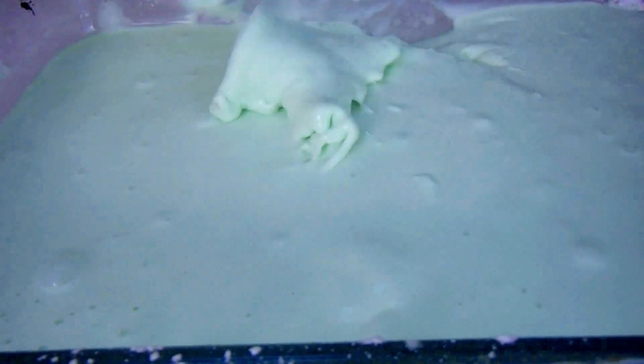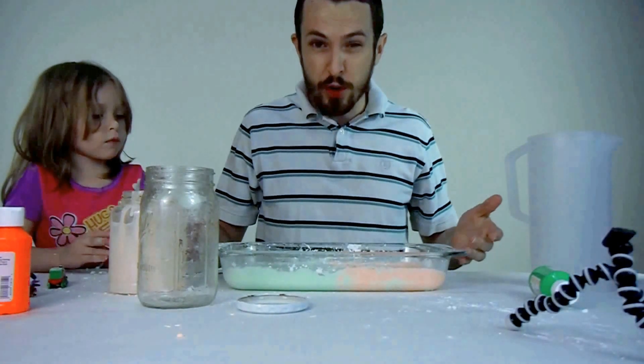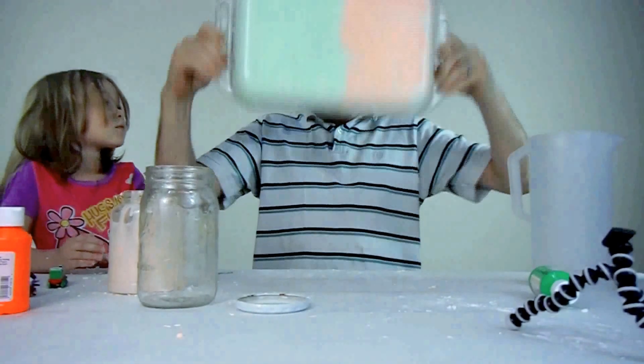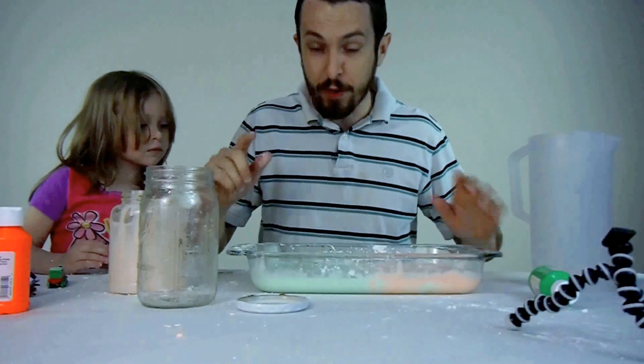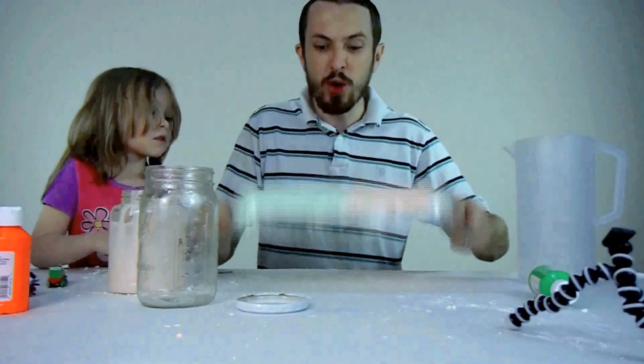It's very strange mixing non-Newtonian fluid because of the way it acts when you try to mix it. This green stuff is a lot the same as the other. If you go across it, it creates kind of a rough cut. It's a little bit different because I mixed it with less water, so it's got a little more rigidity, but it's still basically the same principle. Now we have an entire container full of non-Newtonian fluid — it's so cool. I can actually take it and flip it upside down. If you do it fast enough, it won't come out of the container because it's a non-Newtonian fluid.